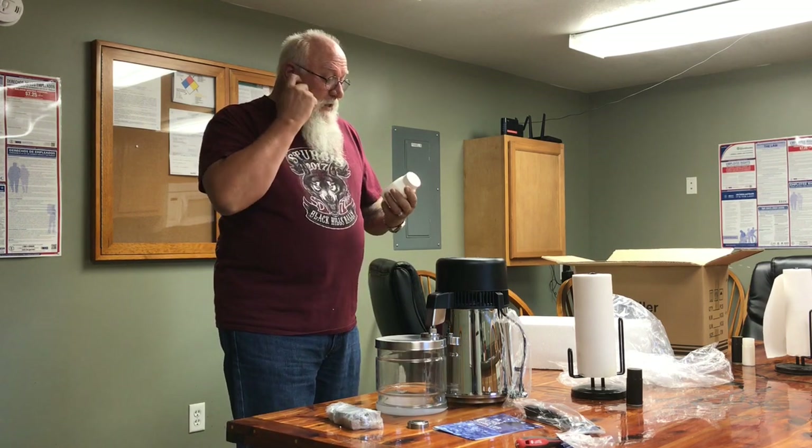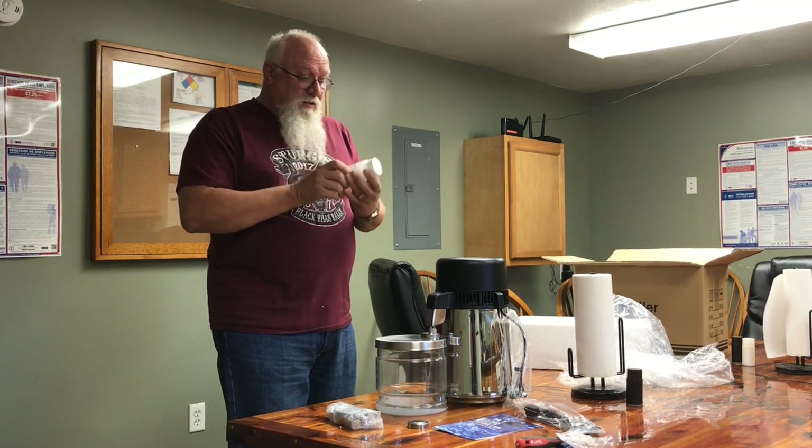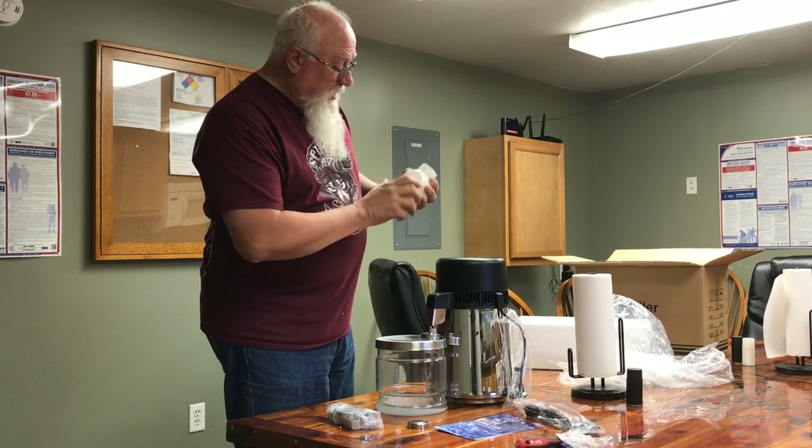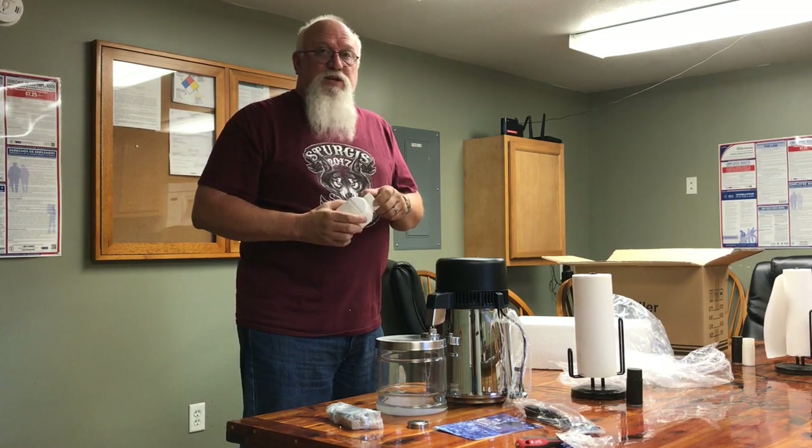This is a cleaner — it's basically citric acid. It has directions on here for how to use it and how much to use. It's for cleaning everything out, whatever you need to clean up.